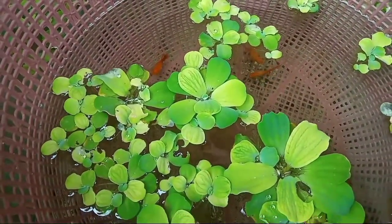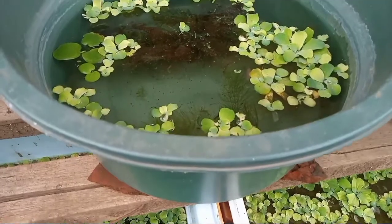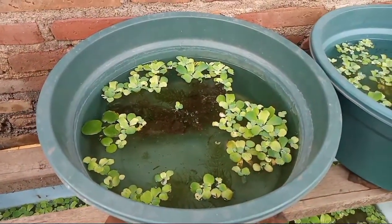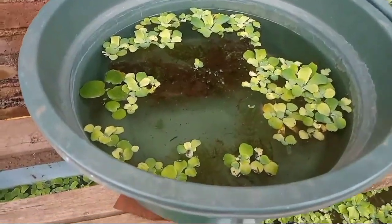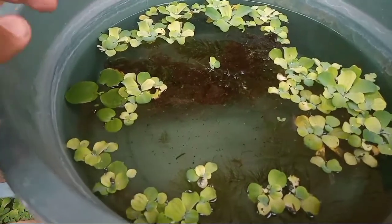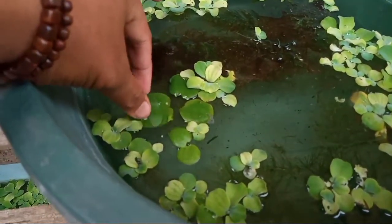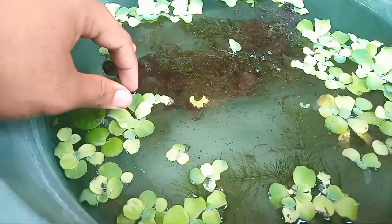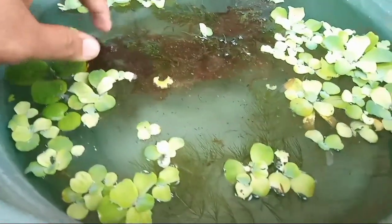Kalau sudah keluar, lebih baik kita pisahkan burayak-burayaknya. Ini saya taruh di bak ini — burayak-burayak yang sudah lahir dari ikan pleti jenis sunset high fin. Saya taruh di wadah bak ini agar lebih mudah mengontrol atau merawat burayak-burayak ikan pleti ini.